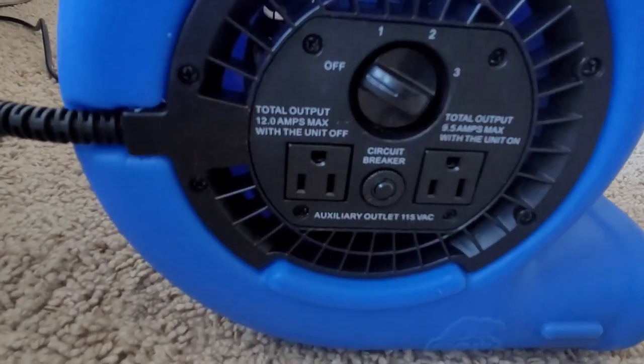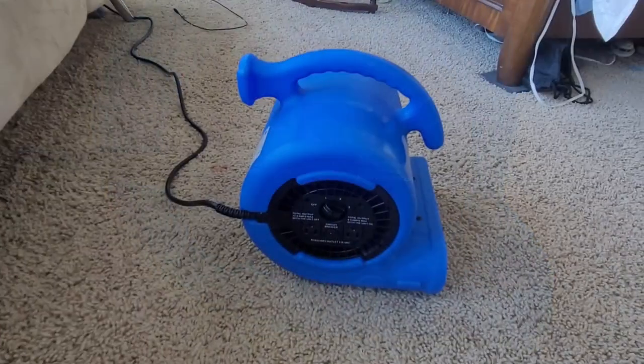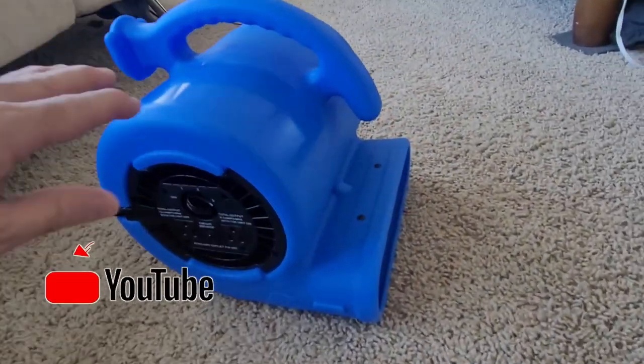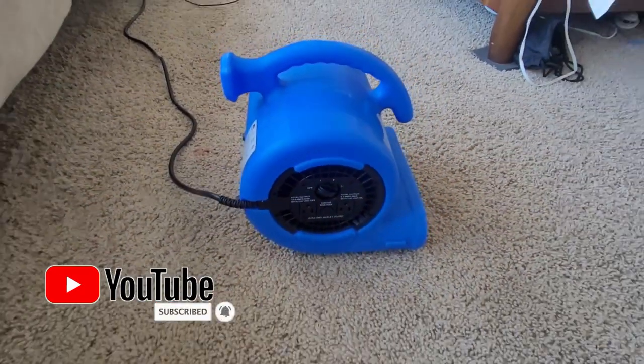It has a couple more spots where you can plug in two extra power cords, and a circuit breaker there in the middle. It worked perfectly for what we needed here today and I anticipate that it'll work well for you too. Hope you liked this video. Thanks for watching.